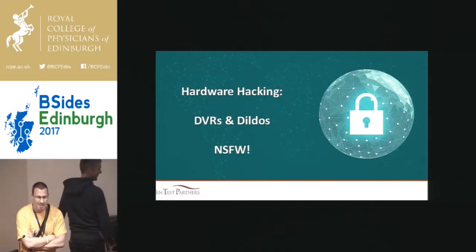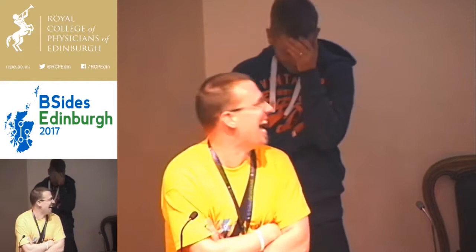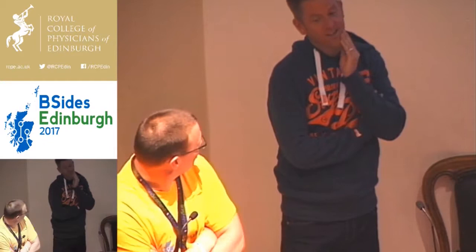So many of you will have seen Ken on TV, heard him on the radio. He has the Ken Munro show. This could be very interesting. So here's our closing keynote. Please welcome Ken Munro.